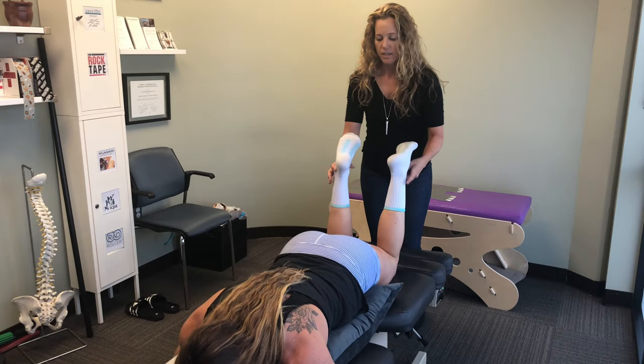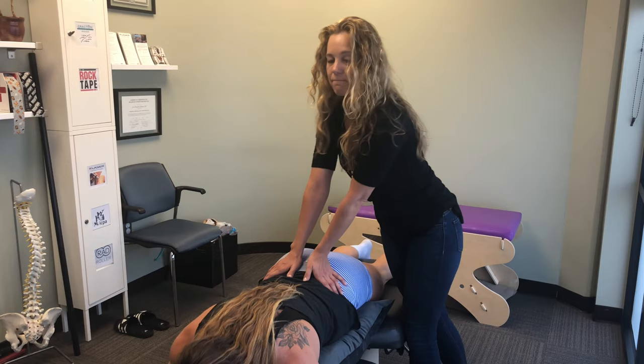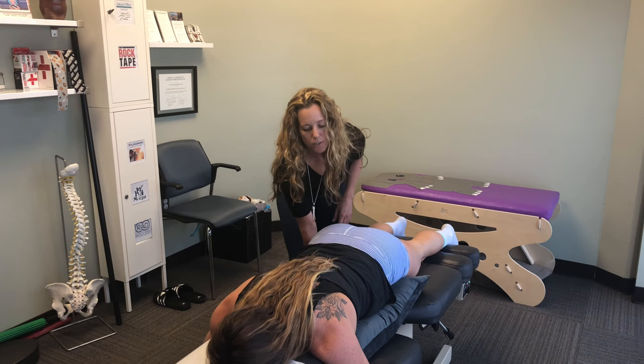The Webster technique oftentimes helps baby have enough room to move around to get into a head-down position. We're checking the position of her sacrum, which is the triangle-shaped bone at the base of her spine. We're using a couple of different ways of checking her legs to see which side we need to adjust, so we're going to use the drop table to adjust her sacrum.